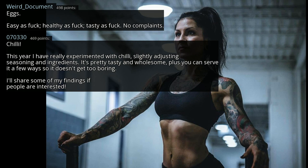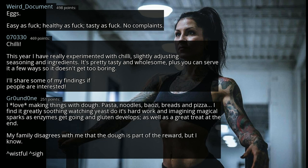I'll share some of my findings if people are interested. I love making things with dough — pasta, noodles, breads and pizza. I find it greatly soothing watching yeast do its hard work and imagining magical sparks as enzymes get going and gluten develops, as well as a great treat at the end.